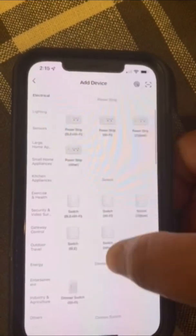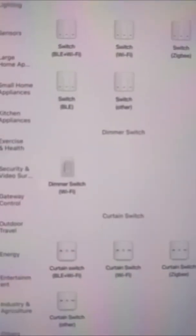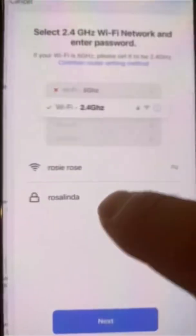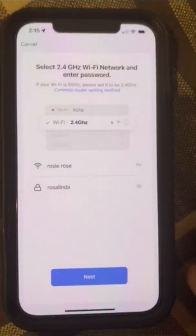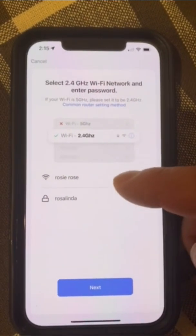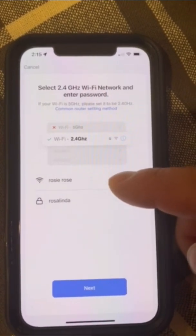You'll get a bunch of options — scroll until you get to 'Dimmer Switch Wi-Fi.' Then it's going to show your home Wi-Fi network; make sure that is your correct Wi-Fi network.